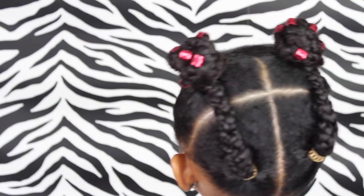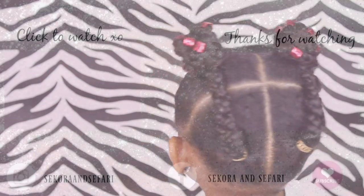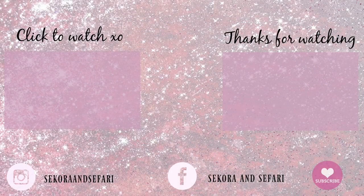So my friends, I hope you like this cute simple style — do it in your little one's hair! If you did like it, please give it a thumbs up and don't forget to subscribe for more hair tutorials. We love you, friends!